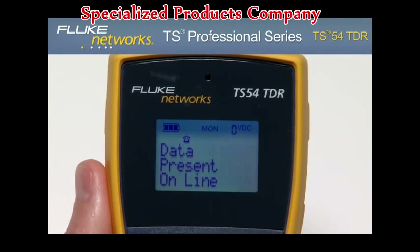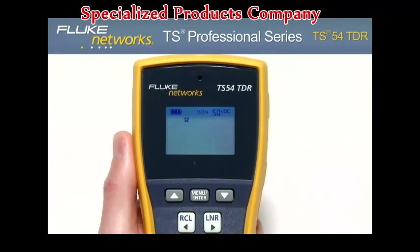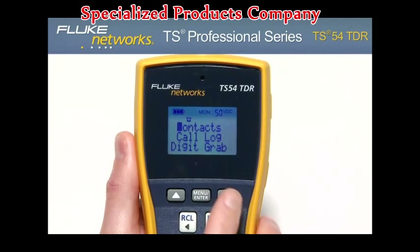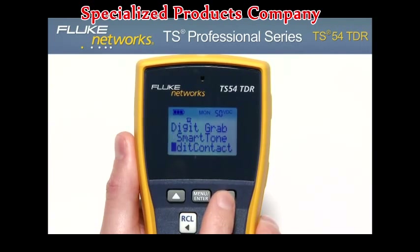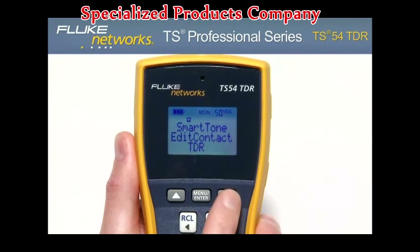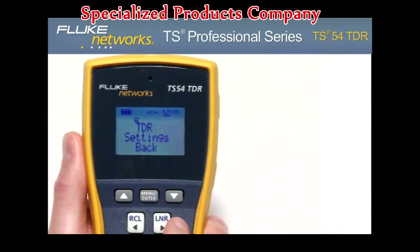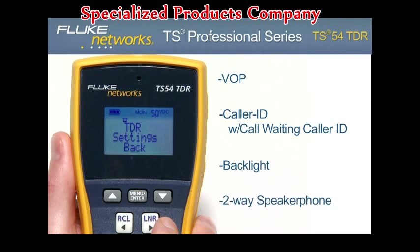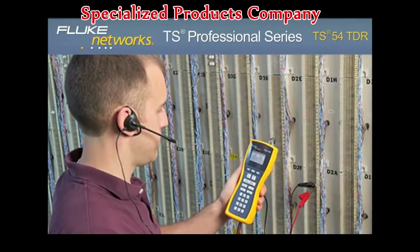If there is data on the line, this can be overridden by going into Talk mode and pressing the override key. Using the menu-driven LCD, you can access additional features such as contacts, call log, digit grabbing, smart tone, edit contact, TDR, settings, VOP (velocity of propagation), caller ID with call waiting caller ID, as well as backlight and two-way speakerphone.